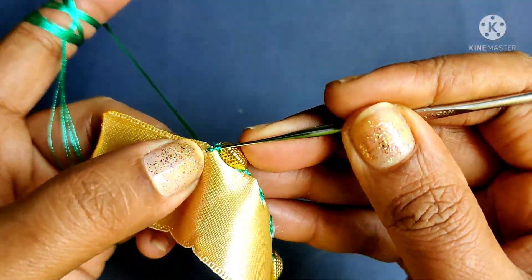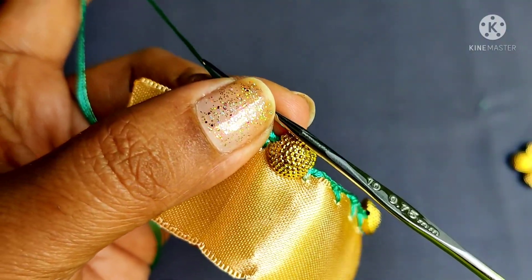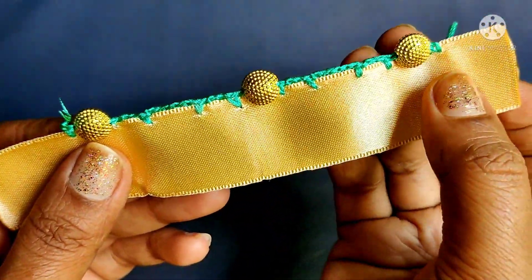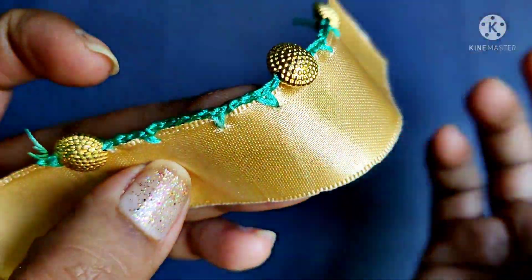We will lock the beads and lock the beadlock. We will complete the thread to cut the beadlock. We will complete the root of the beadlock. We will close the beads with the beadlock.